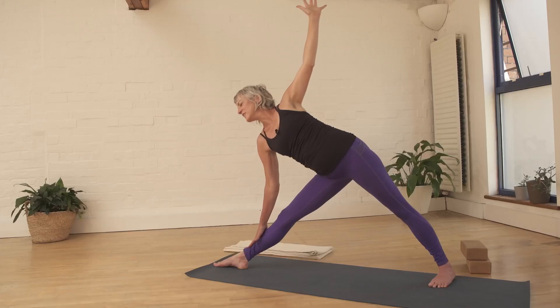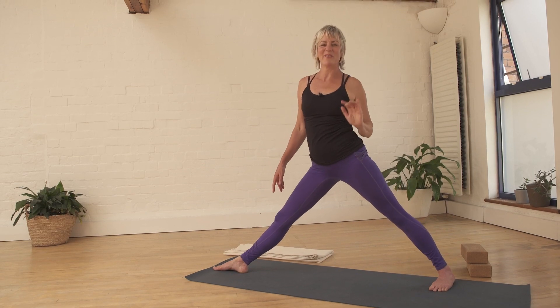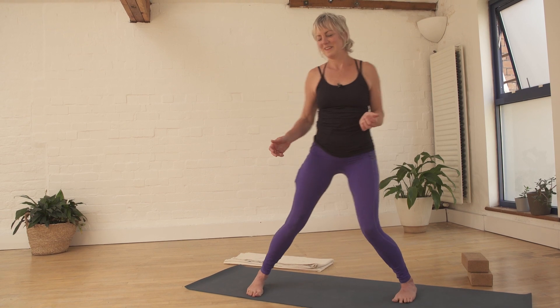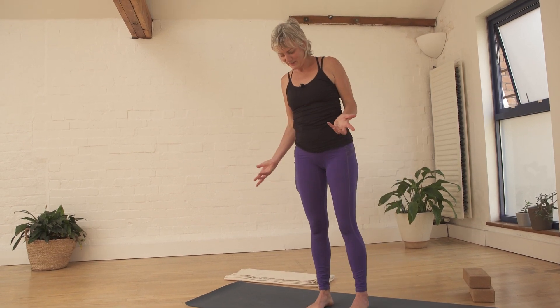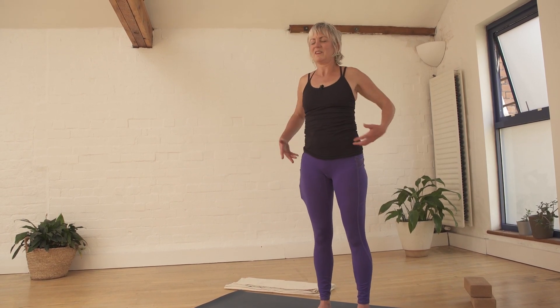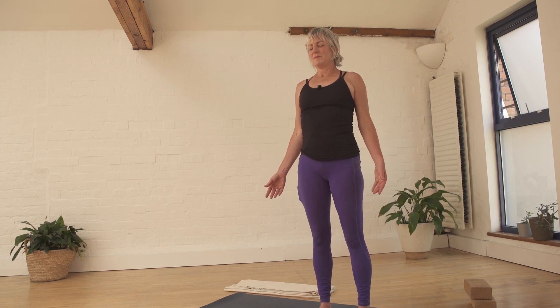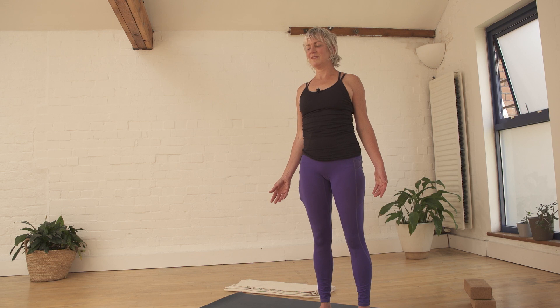Whenever you feel ready, coming up from there, bring the legs together. Just pause in Tadasana — whatever version works for you, feet together or feet apart. I'm going to leave you there, so close your practice in any way that suits you. Thanks for sharing.